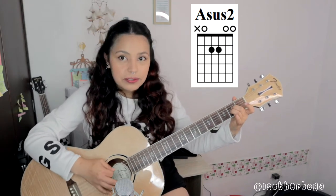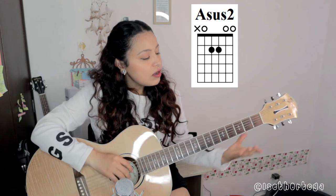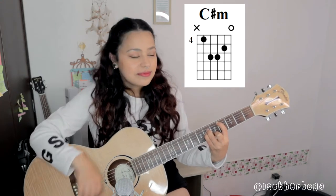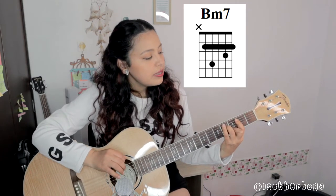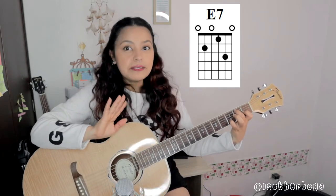Sin más preámbulos, comencemos. Vamos a aprendernos los acordes. Tenemos el primero — es un LaSus2. Les dejo la foto por aquí de cómo se hace. Luego vamos a hacer Do sostenido menor. Luego vamos a hacer Si menor 7. Y por último, Mi7. Y esos son todos los acordes que ocupa la canción.